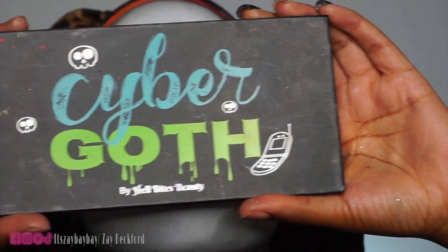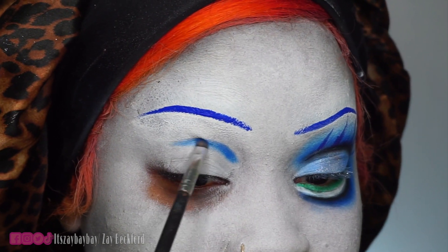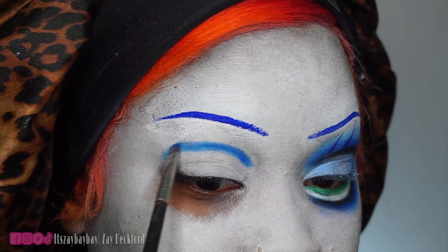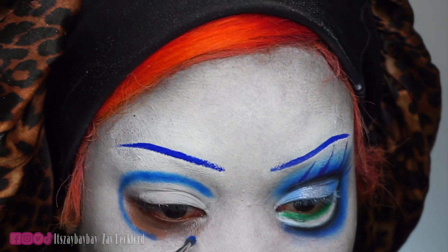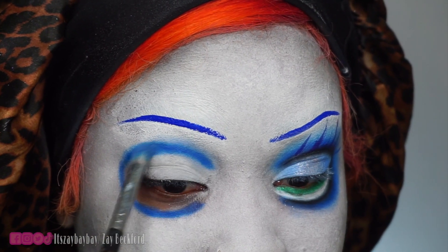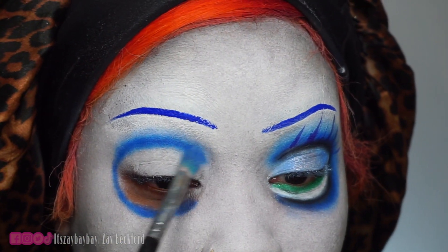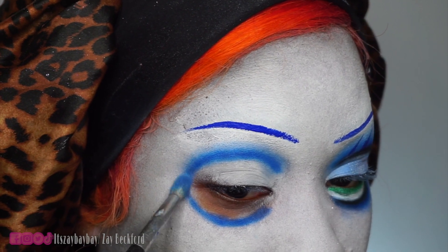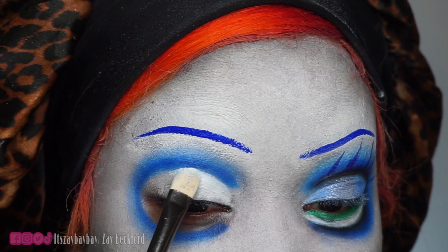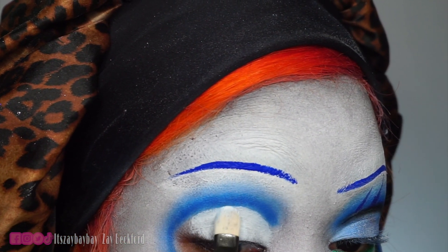I'm using the Hell Bites Beauty Cyber Goth Palette and the blue shades in it. I'm sketching a circle around my eyes. I didn't apply any product under my eyes because I know it's gonna crease really quickly, so I want to do that step last. I'm sketching out a circle and also bringing it under my eyes to create really big eyes like Circus Baby. After creating the circle, I'm blending out that harsh line using small circular motions, being careful not to disturb the blocked brows. I'm cutting the crease really big and exaggerated using a white eyeshadow primer — not the white paint — and also cutting the bottom of my eye along the circle line to make it nice and sharp.